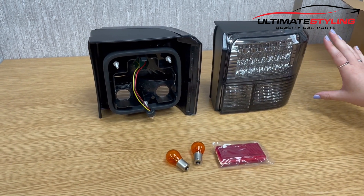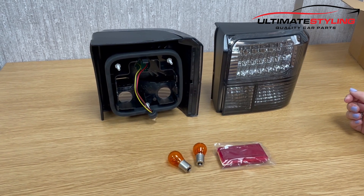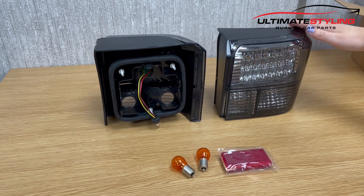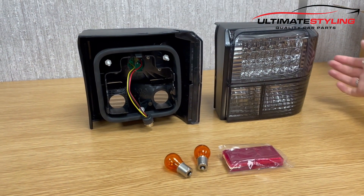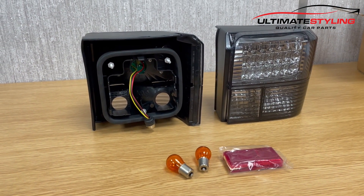Nice smoke finish and really good build quality. These lights are fully road legal, MOT compliant and also fully E-marked. Let's get them illuminated.